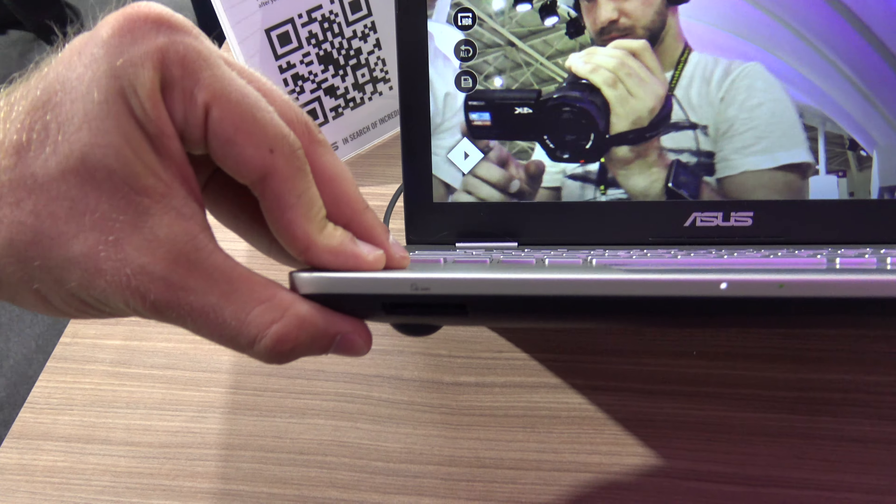On the outside it's all plastic and it looks a little bit like the Zenbooks — still looks good. On the bottom you will see that we can change the RAM and hard drive. You just remove two screws, and on the back there is a big removable battery, so if you're only using it stationary at home you don't actually need that.